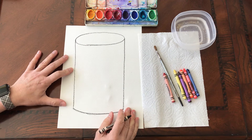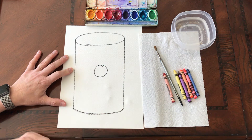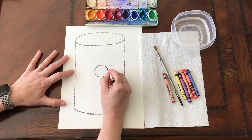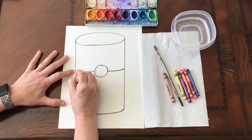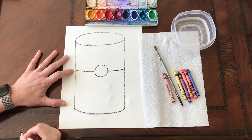The next thing we're going to do is add a circle to the middle of our can. Part of this is the label. I'm going to do a slightly curved line here and a slightly curved line here to help show our label. Notice how these two kind of connect going across.